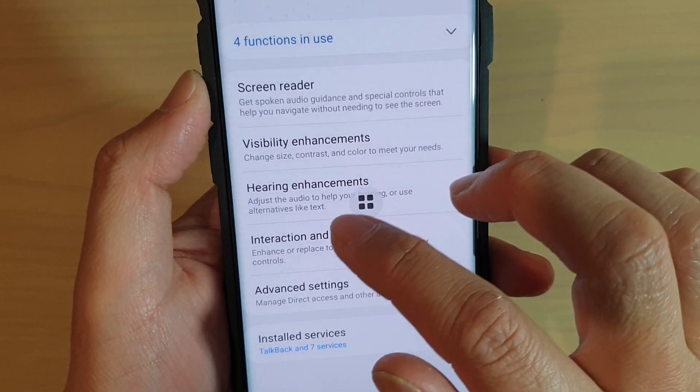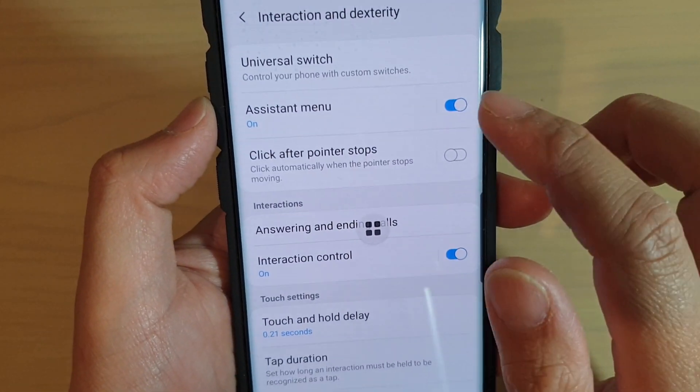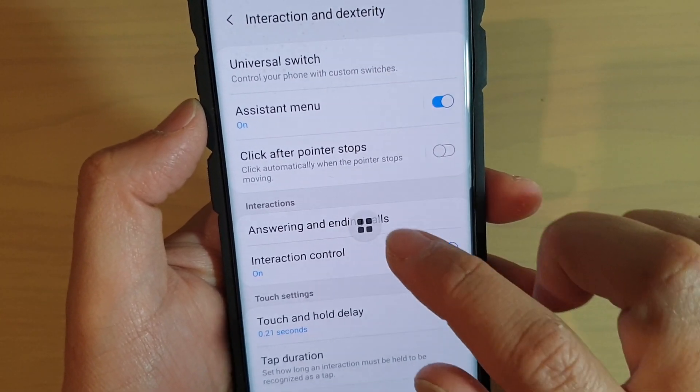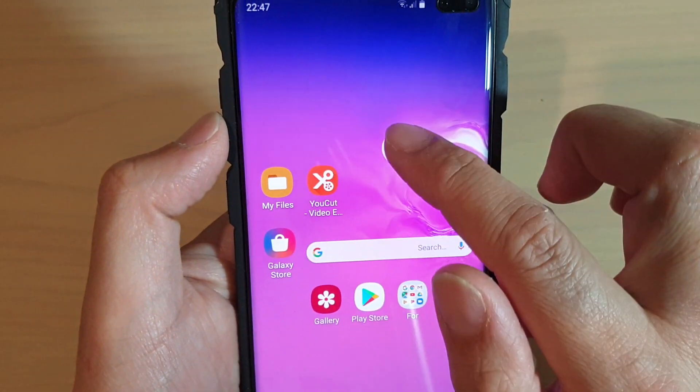Then tap on Interaction and Dexterity and make sure Assistant Menu is turned on. If it is not, you can tap on it to switch it on. Once it is switched on, you can see there is a button on screen.